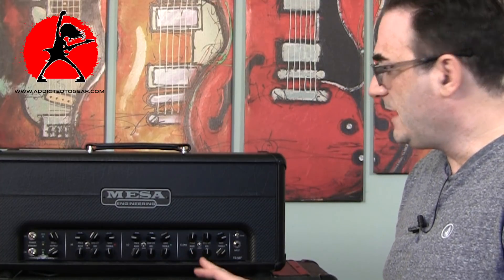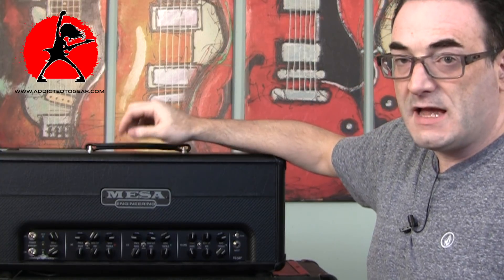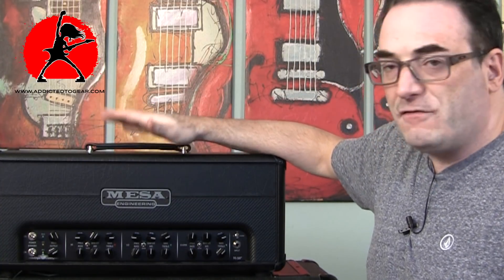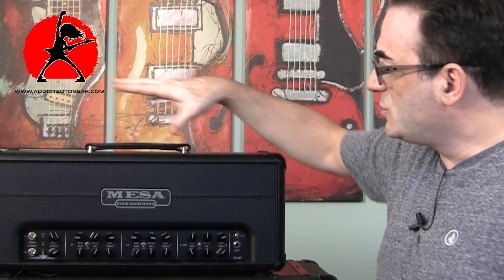The clean channel gives very nice, spanky tones — that was something I felt was lacking with the Electrodyne, which was very beefy and fat but didn't do the spank with a Strat very well. This amplifier does that extremely well. And if you want full gain, this is one of the amplifiers Mesa has put out with probably the most gain available — if you're looking for gain, this amplifier will definitely deliver it in spades.